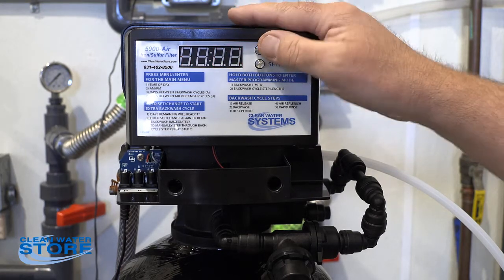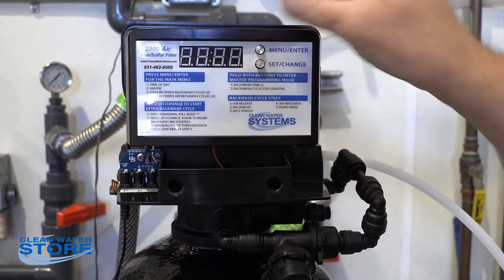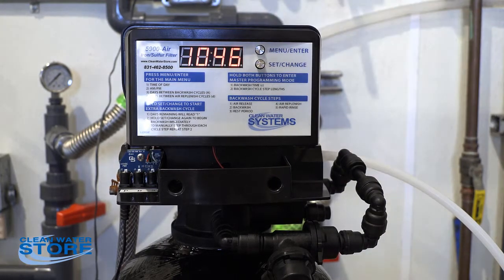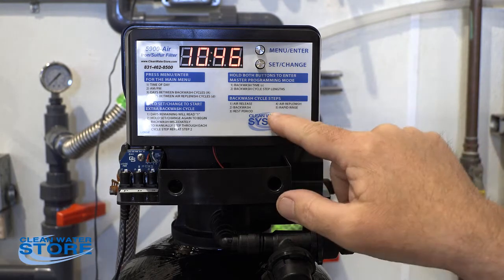Okay, so that's set at one minute, and the J is set at four — that's the maximum amount. That'll pull — that'll draw quite a bit of fluid in that one minute that we're in the cycle four.